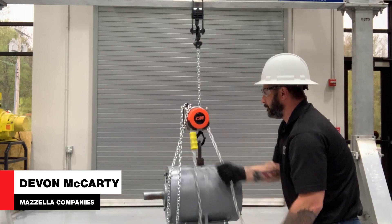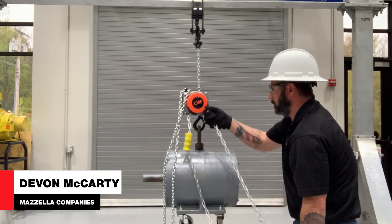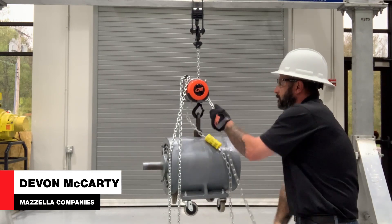What's up guys, my name is Devin and welcome back to the Lifting and Rigging Channel. Today we're going to invite some people from CM to help us break down the benefits and features of the Hurricane 360 hand chain hoist. Joining us from CM is Rob Bruno and Will Gerber, and joining us from Mazzella Companies is Mike Close. Gentlemen, thank you all for joining me today.